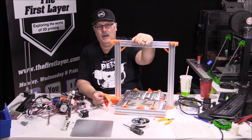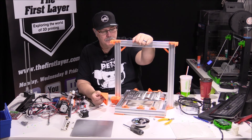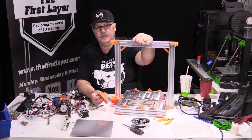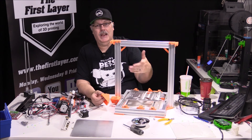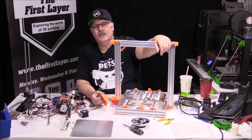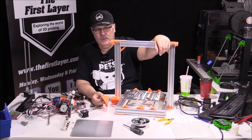I want to thank Spool3D for all of their support — without them we wouldn't have the nuts and bolts we needed. We had to do a few modifications from the actual bill of materials, but it's all in the description below where you can find it on Thingiverse. Spool3D.ca — print it right, print it with Spool3D.ca. They've got everything you need from printers to parts, accessories, and everything to build your own 3D printer.